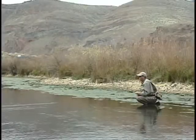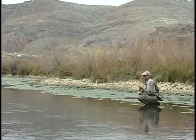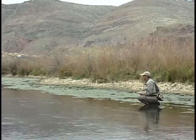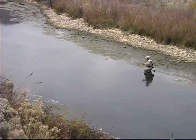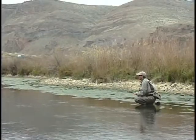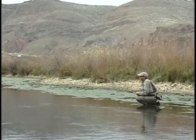I noticed in these presentation casts you're not doing any mending on the water — you're just lifting the rod and repositioning the line. The only mend I might do is if a current grabs the line and does something unexpected, but I'm going to aerialize most of the mends here because I just can't afford to spook the fish with a water mend. It's really important that you aerialize your mends.